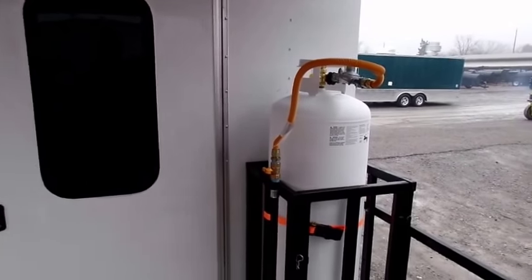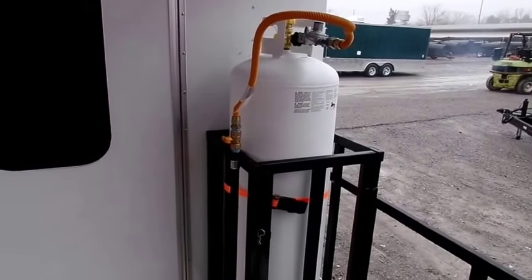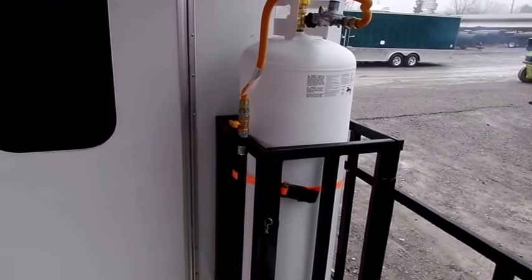With this specific concession trailer, we'd be looking at having the gas tank on the other side of the door. It only has one, but with this concession we could have two on one side, or one on each side.